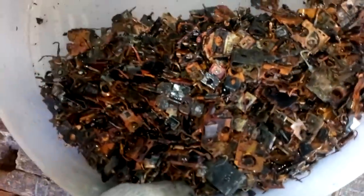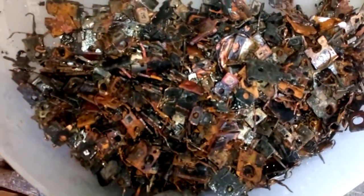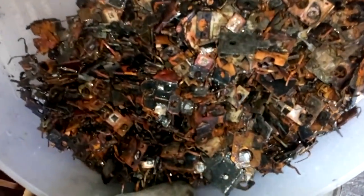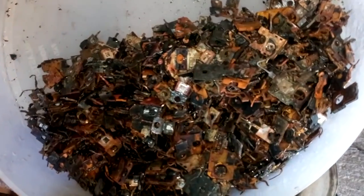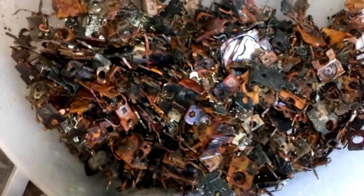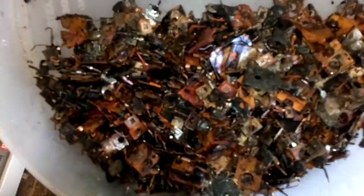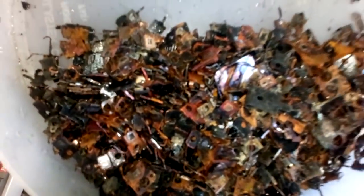So it looks like we got about fifty percent copper from these. When you get the chance, it's worth collecting these for copper. I think I got about five dollars' worth of copper here — so it's not bad. From some boards it's very easy to pick off those little analog ICs.